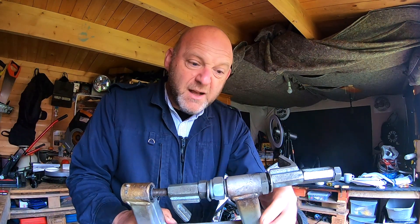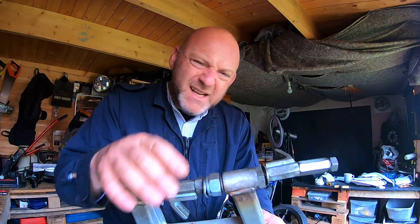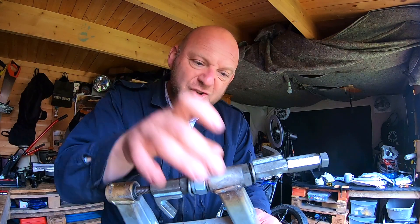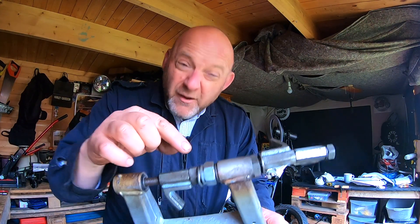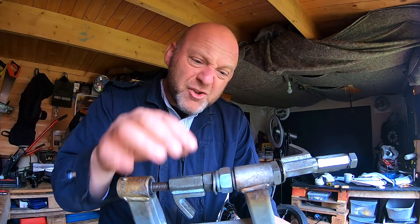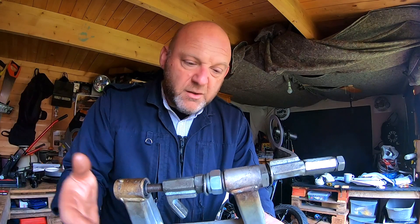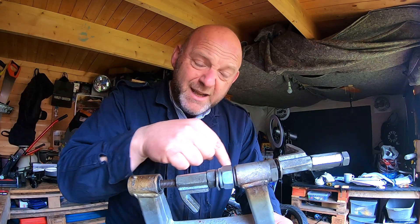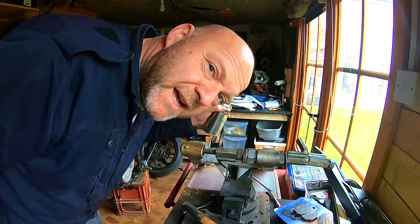Copper grease the bushing and the swing arm as well, then heat it up. It doesn't have to be for a long time — just heat it up substantially so you can push the bushing in. I've virtually got this in now; I'll just show you the last little bit so you'll have an idea. Heat it up.